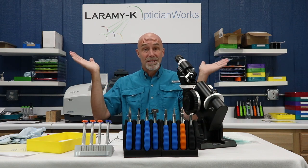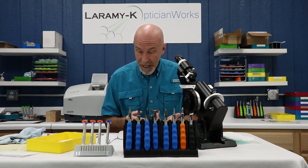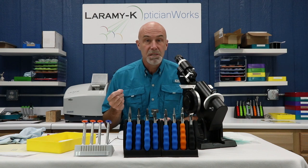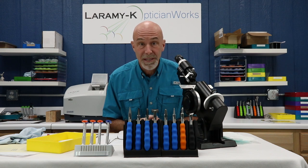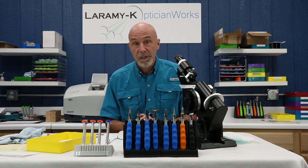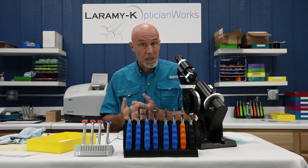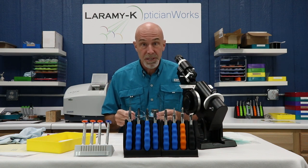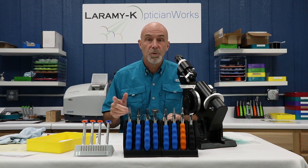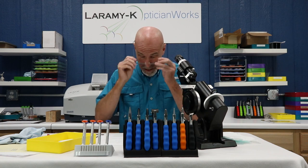When weighing defects, use common sense. If there were an infinitesimal tiny speck in the way far temporal corner of a pair of glasses, I'd weigh what those glasses are used for and who I'm selling them to. Would I reject a surfaced job that took a couple of days for that? It's one of those calls where you have to weigh customer satisfaction against a tiny little speck.